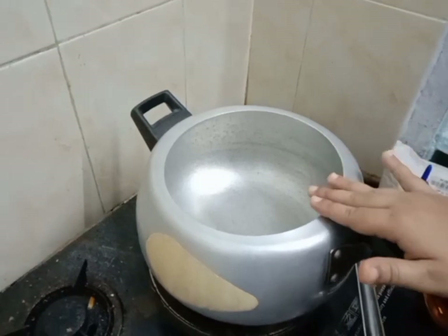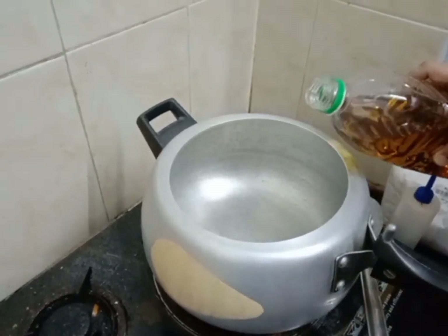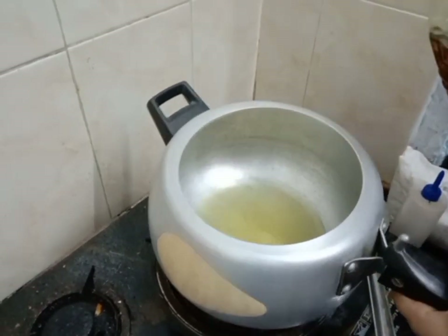2 kg of chicken in the cooker. First, we are going to make chicken gravy with 2 kg of chicken.